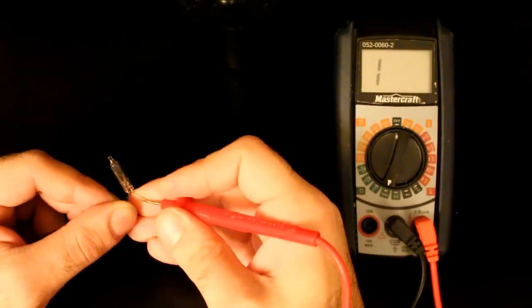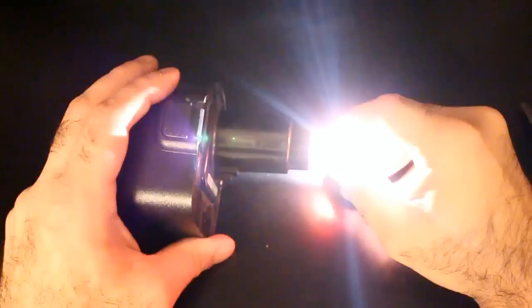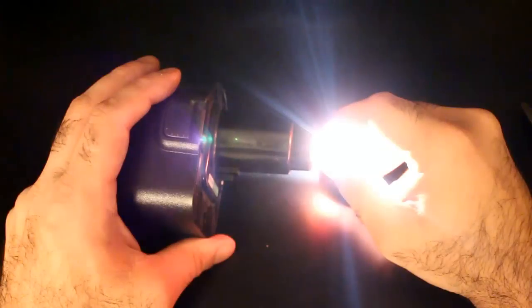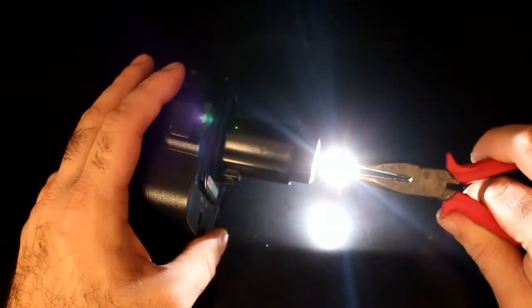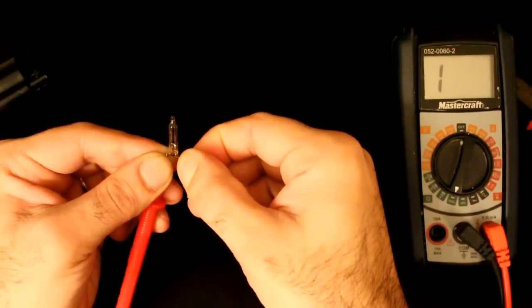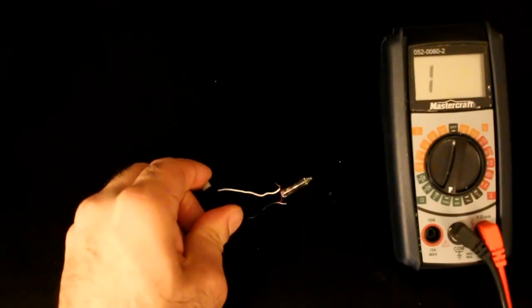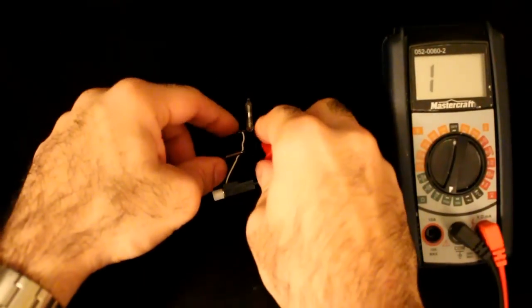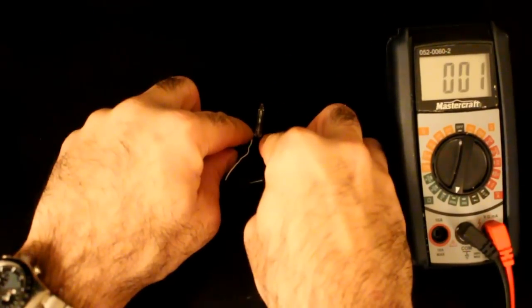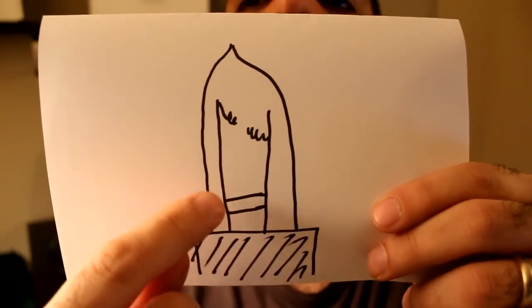Here is a good light bulb that shows a short across it because its filament is not broken. Now I kill it by putting too much voltage across it. You can see the filament has blown open. I attach it to my sparker and zap it a couple of times. Now if I measure the resistance across it, I'll see that it's shorted. Apparently there is a bridge between the wires of the light bulb that, when exposed to high voltage, blows short.